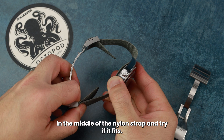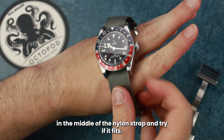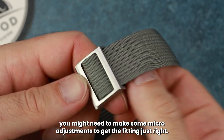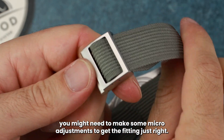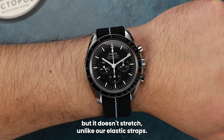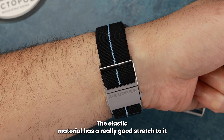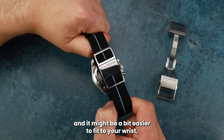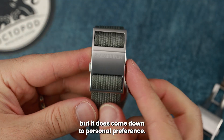Now you can slide the watch head in the middle of the nylon strap and try if it fits. If it's your first time, you might need to make some micro adjustments to get the fitting just right. The Hydra rib is rigid and durable but it doesn't stretch, unlike our elastic straps. The elastic material has a really good stretch to it and it might be a bit easier to fit to your wrist, but it does come down to personal preference.